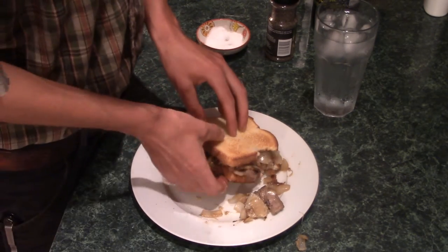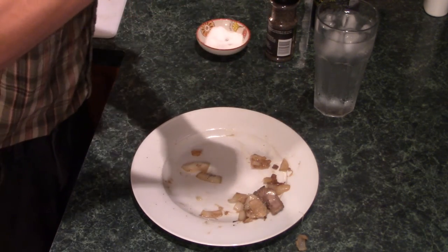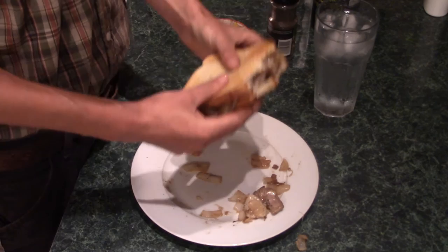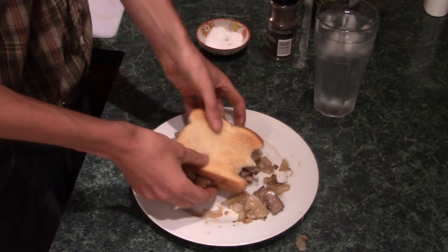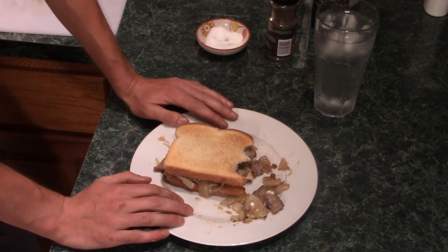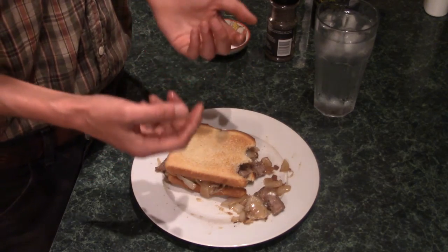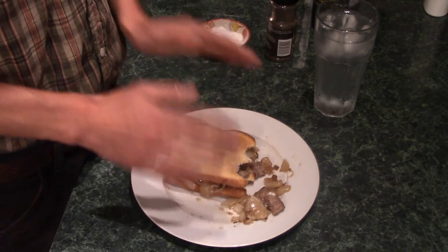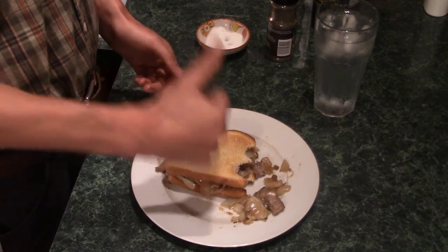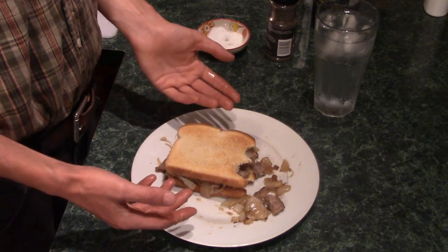When you're taste testing something, you have to take a second bite to make sure it's just as good as the first one. Yep, just as good as the first one. Well everybody, thanks for joining me again in my kitchen. I hope these cooking videos inspire you, especially if you're not the cooking type. I aim to show you that yes, you can cook — it's not that difficult. So enjoy your meal, have a good night, thanks for watching. Make sure to hit the like button or subscribe if you haven't already, and as always, come back for more.